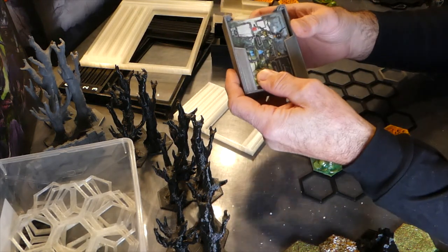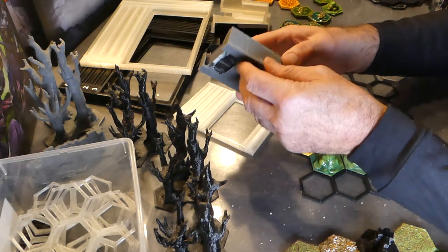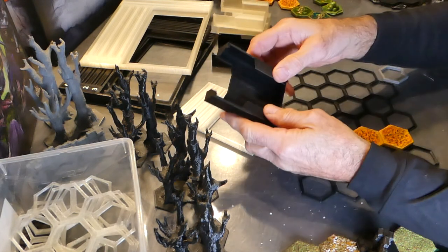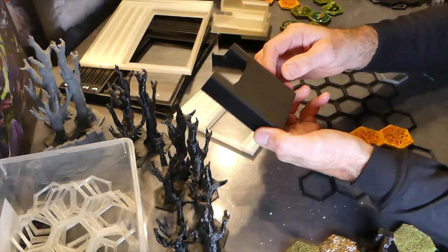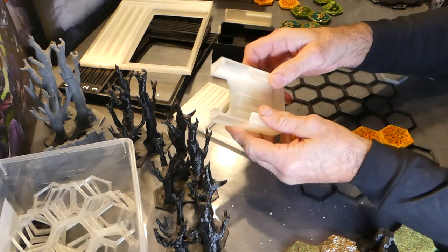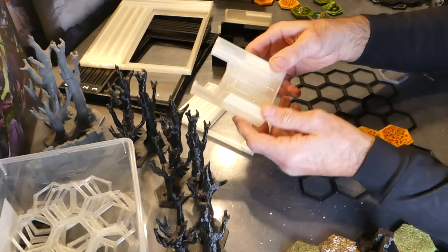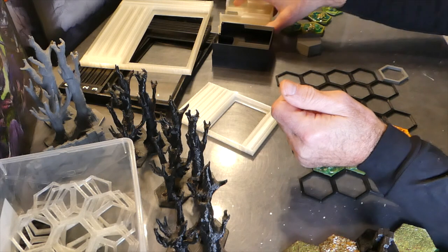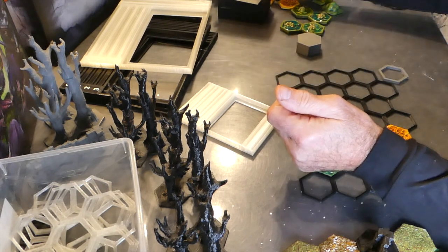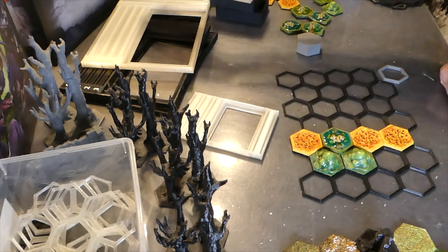Those are the card holders. This one's in gray, but it's very difficult to get a good gray material. The ones I've been producing are in black, and also for a period the clear ones — though clear filament doesn't necessarily print clear but opaque. The card holders are very handy, stack nicely, and go away there.